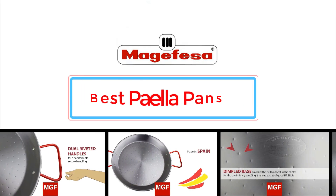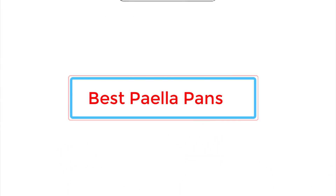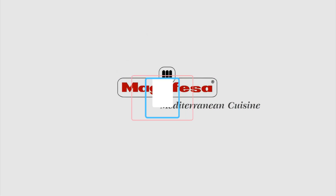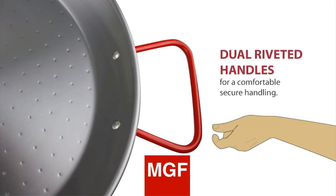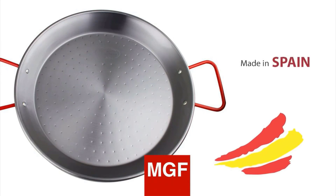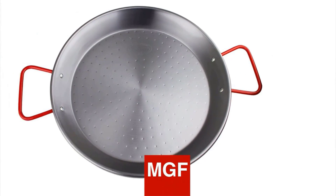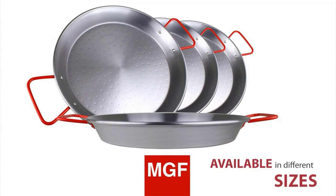Valenciana, marisco, mixta, vegetariana, negra — there are many kinds of paella, the Spanish dish of rice, saffron, and proteins such as chicken or seafood, cooked and served in a large, wide, and shallow pan. The type of pan you need depends on your cooktop, the number of people you are serving, and whether you plan on cooking outdoors.